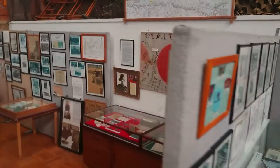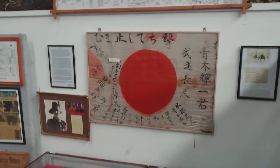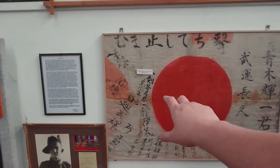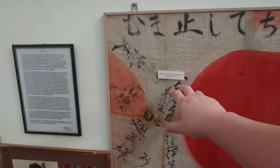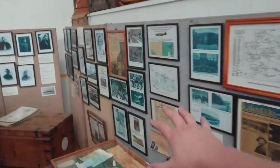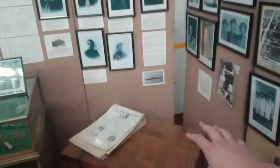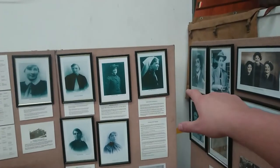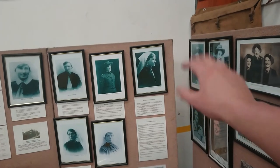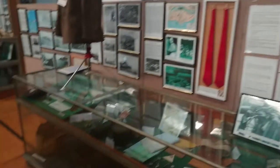We have a section here dedicated to women at war. We also have a Japanese battle flag up here that was captured at Morotai in 1945. This section is nurses and women at war. This trunk here I believe belonged to Nurse Agnes Nadenborough — I can never pronounce that properly. I'll need to learn that if I'm going to be running tours through the place.